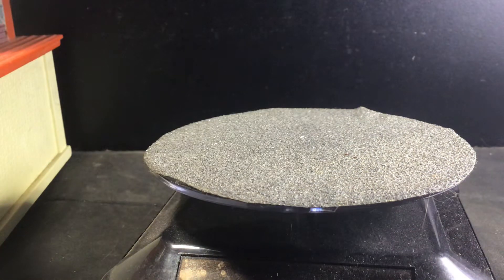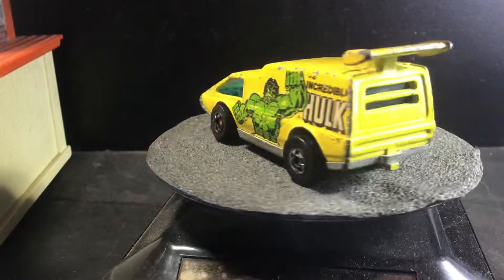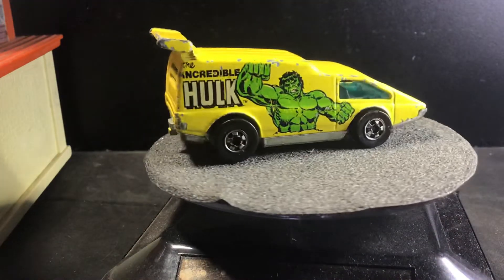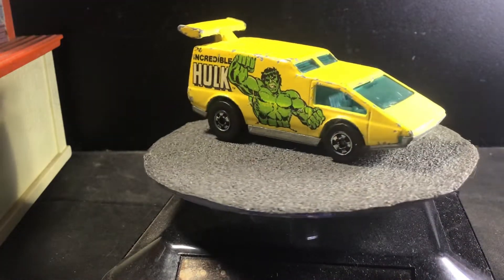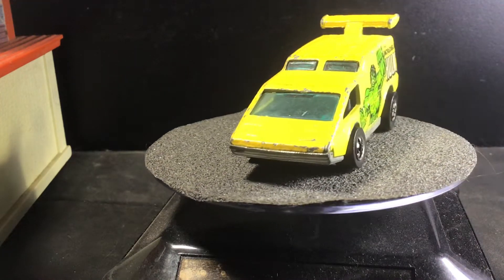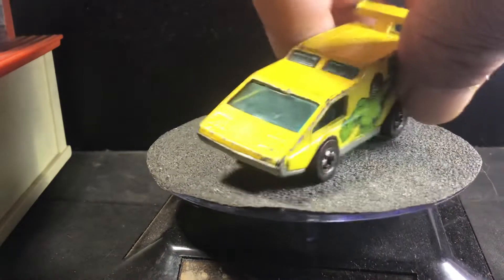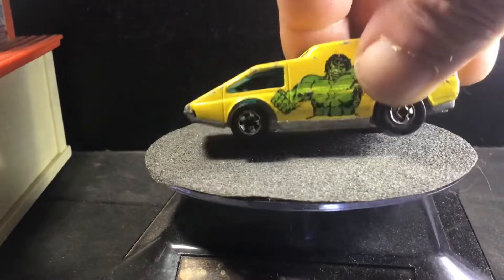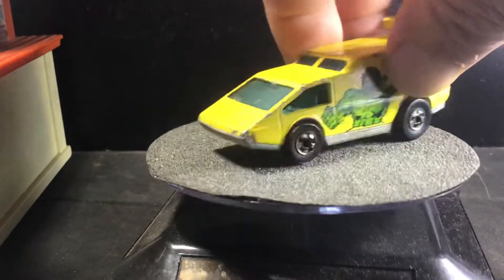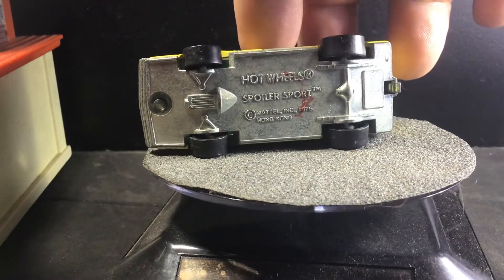Up next is the Spoiler Sport. This one has the Incredible Hulk. Pretty neat little fantasy van. All of these have black wall wheels. I can't really look inside the windows too well. It looks to have a black plastic interior and a metal base.